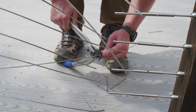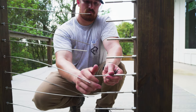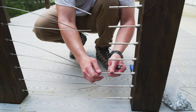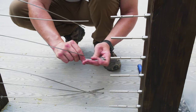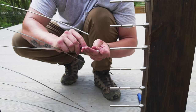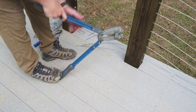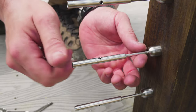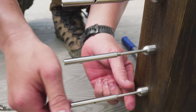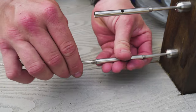After cutting our cables to the correct length, we unthreaded our swage studs off of each tensioner and then swaged each stud to the end of our cables. Next, we threaded all of our studs back into our tensioners and got everything hand-tight.